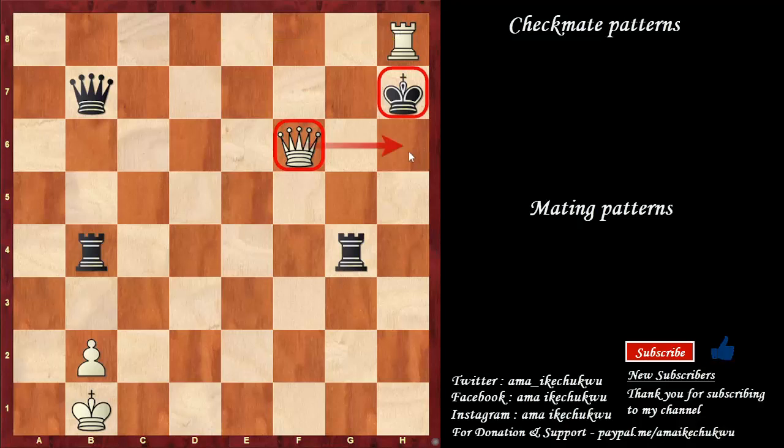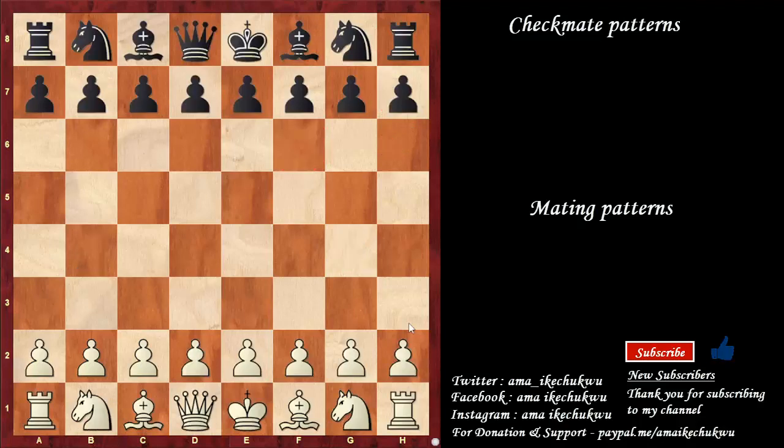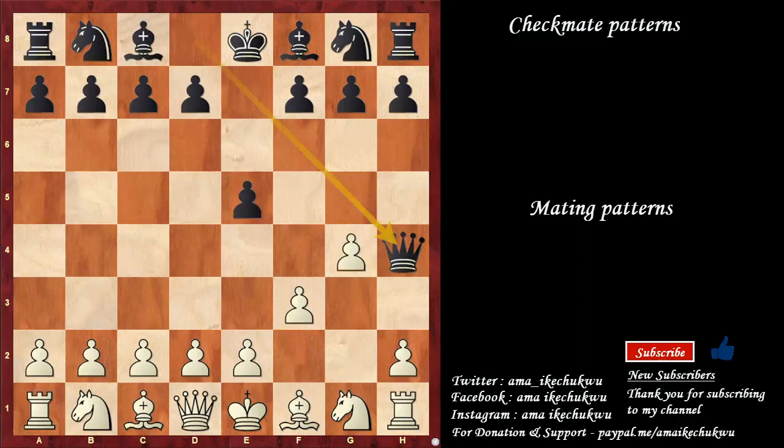So there are some checkmates that we can't avoid learning — that is the fool's mate. This starts with f3, e6, g4, queen to h4 — checkmate. This is the fool's mate. Obviously some people have fallen for this, so it is worth noting. You should also know this particular checkmate pattern — this is the scholar's mate. We start with e4, black plays e5, queen to h5. This goes against the principle of developing the minor pieces first before the queen as early as move 2.